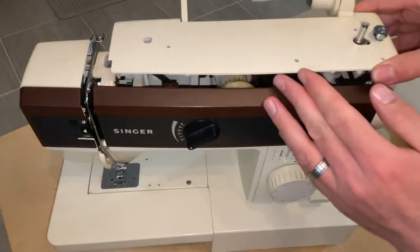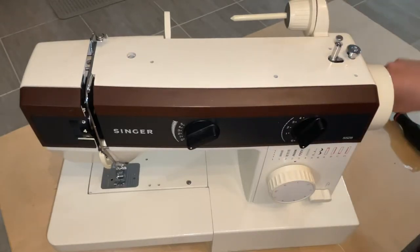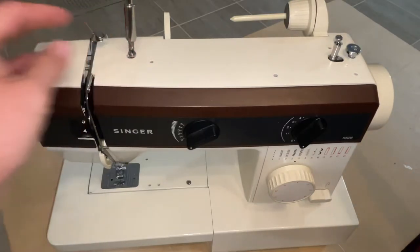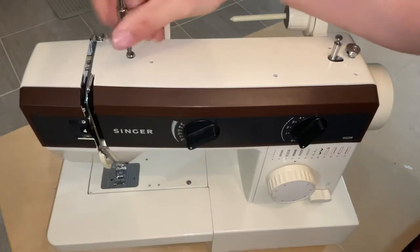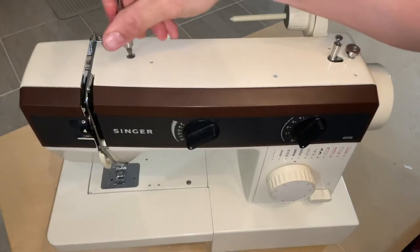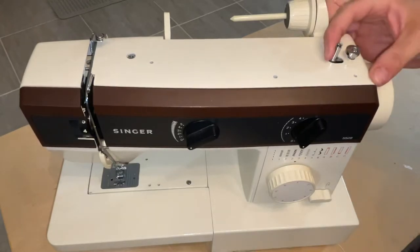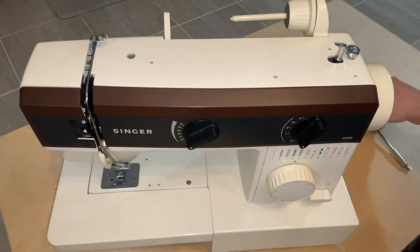Then all you're gonna do is put your lid back on and put your screws back in. Give it a test to make sure it's spinning — if it is, then you've done it. That's all there is to it folks, hopefully this was helpful. Please like and subscribe.